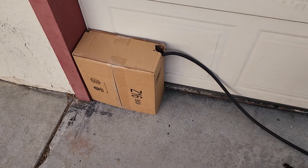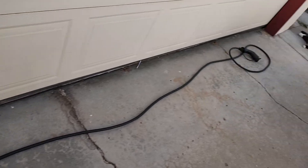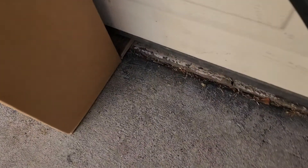Here's my car charger box version 2. You can see the cables running along there. Right now I have the garage slightly open so I can kind of show.